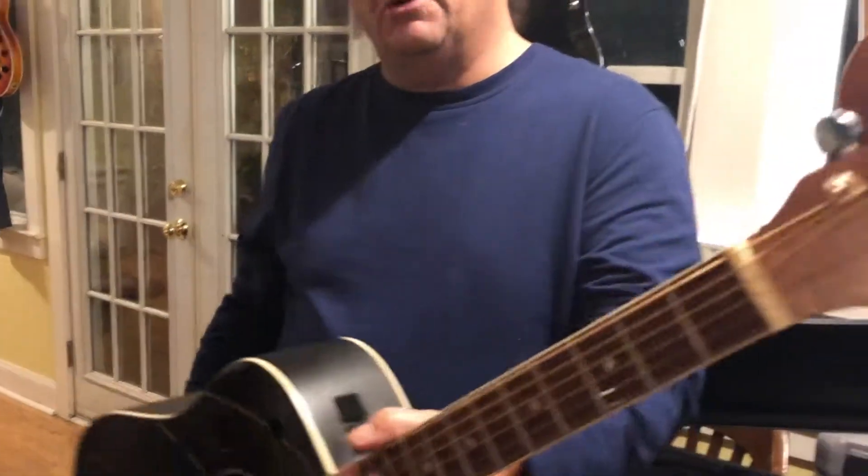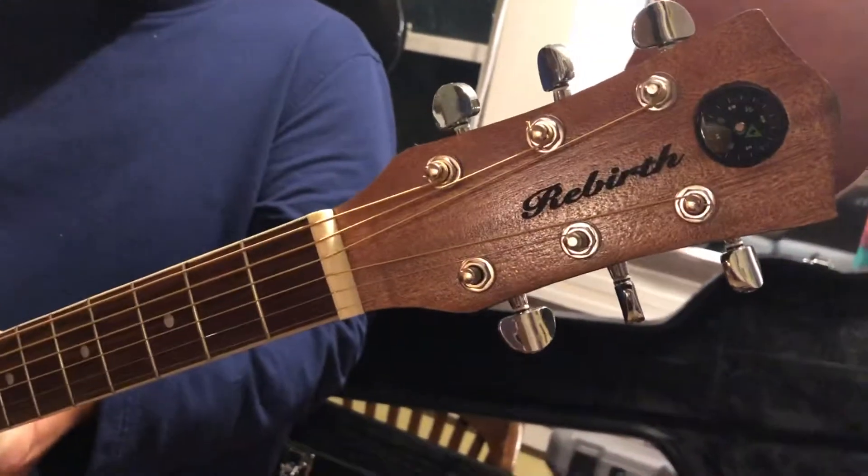You can get a look at the headstock — Rebirth. There it is.